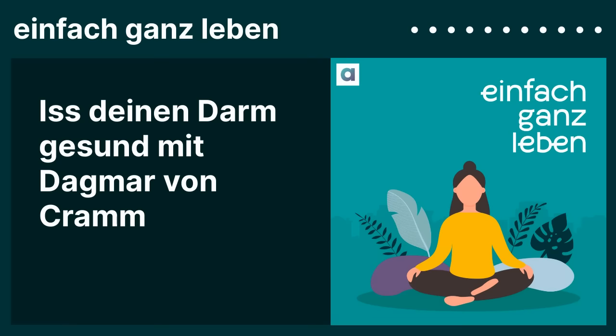Und dann gibt es die berühmten resistenten Stärken. Wenn Kartoffeln gegart werden – gilt auch für Reis und andere Dinge – und 24 Stunden oder mehr abgekühlt werden und dann verzehrt werden, dann hat sich ein Teil der Stärke verändert und wird resistente Stärke. Die wirkt in unserem Körper wie ein löslicher Ballaststoff, kommt in den Dickdarm und wird von den guten Bakterien verknuspert. Und deswegen sind resistente Stärken auch eine Rolle in meinem Buch. Zum Beispiel: wenn man sich einen Kartoffelsalat macht, ist das toll – nicht weil man 10 Prozent weniger Kalorien hat, sondern weil man seinen Darmbakterien was Gutes tut.